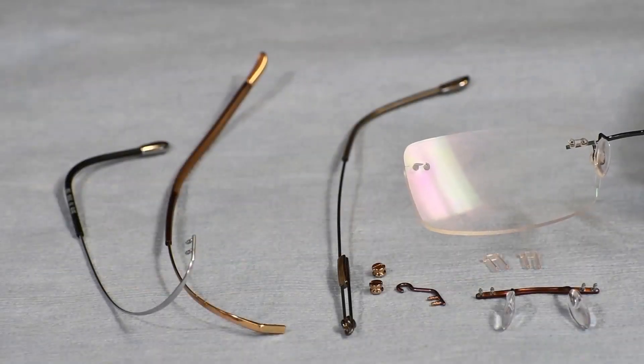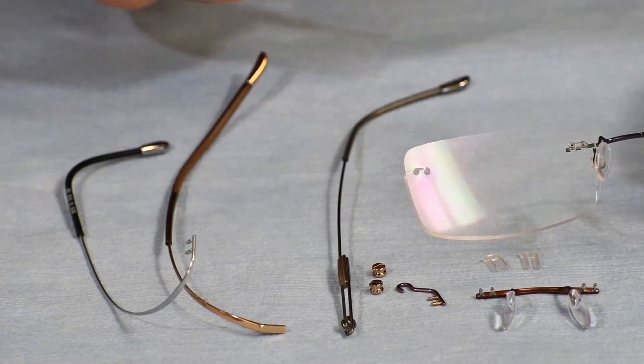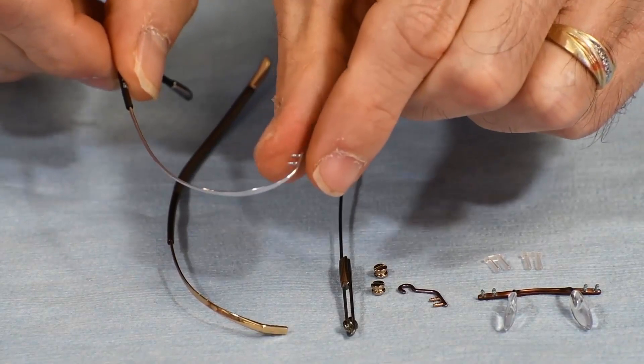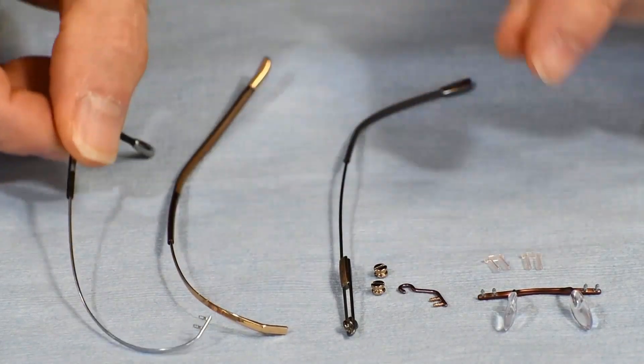We'll start with the frame apart and start with the temple mounts. The two holes right here are drilled through the lenses on the Silhouette frame, and the temple will mount right through there. Now the first temples that came out were actually hingeless and actually flexed back and forth.